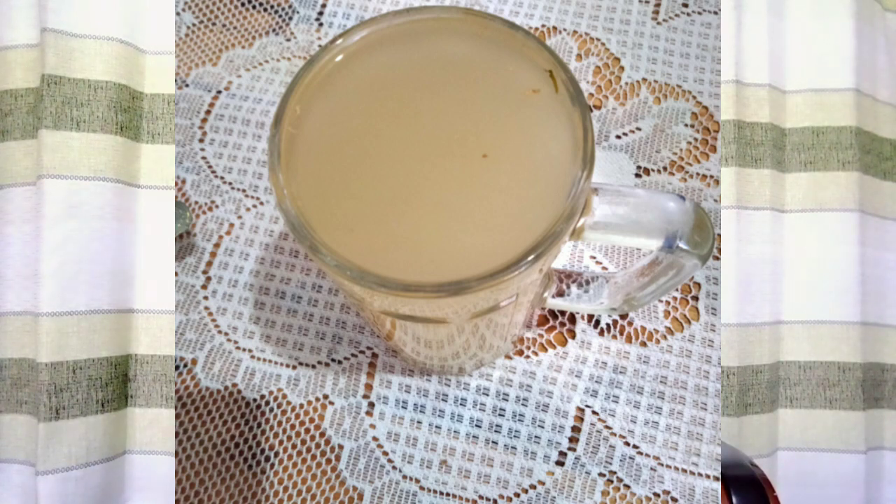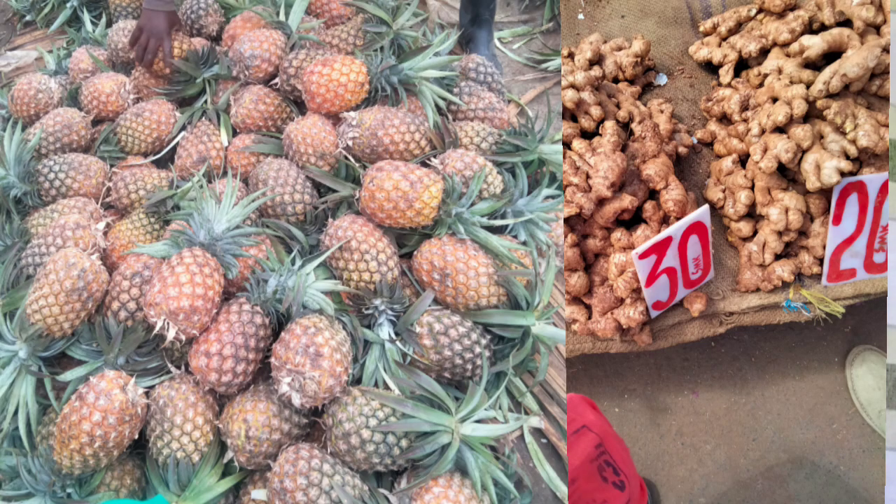We are going to make this drink and the ingredients are quite simple — pineapple and ginger. Although we are not interested in the pineapple as a fruit today; we are going to use its peels in order to make this concoction. So let's go right ahead into it.